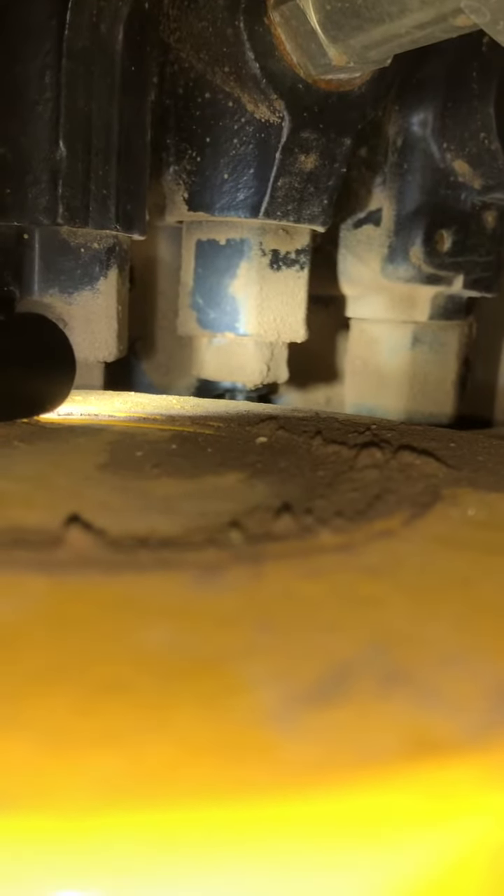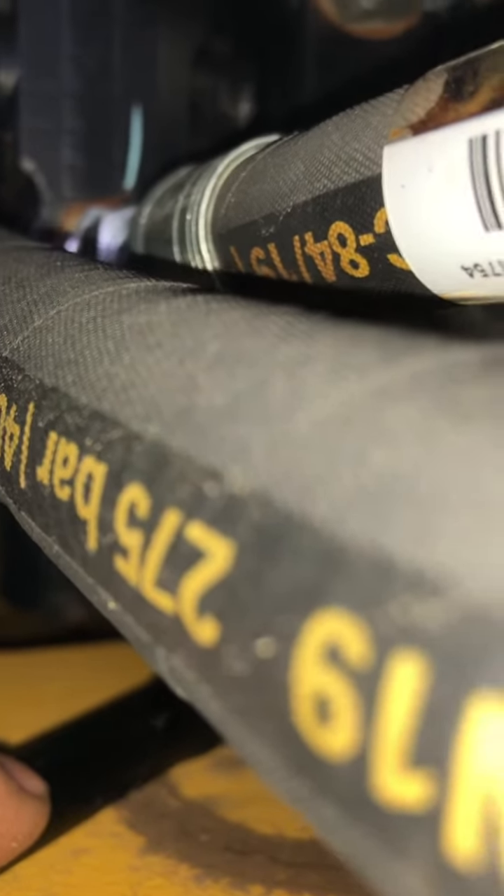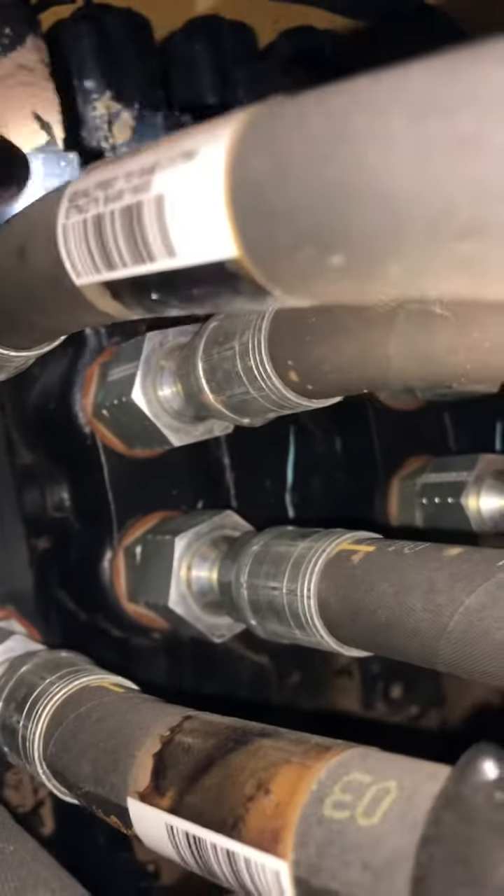Right next to it, right there, is the bucket curl relief valve. And then the top — sorry — bucket circuit relief valve, no anti-cavitation. And here's the bucket circuit relief valve with anti-cavitation.